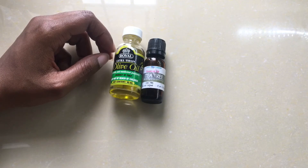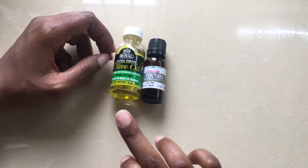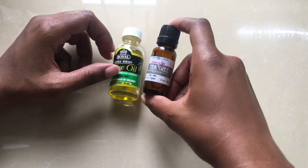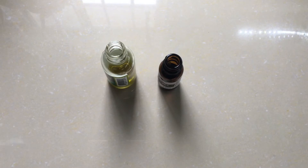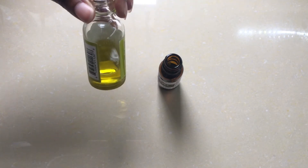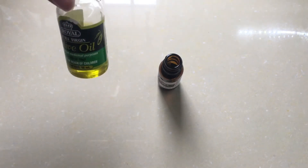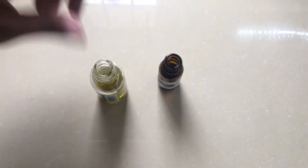Please note that you can use any carrier oil of your choice. I choose olive oil because I always have it on hand, but you can use coconut oil, sweet almond oil, grapeseed oil, or jojoba oil — any of those work. The real treatment is the tea tree oil, which is what's going to treat your ingrown hairs. For about a quarter ounce (roughly 30 milliliters) of carrier oil, I would add about two drops of tea tree, because tea tree is incredibly potent and you never want to use too much.